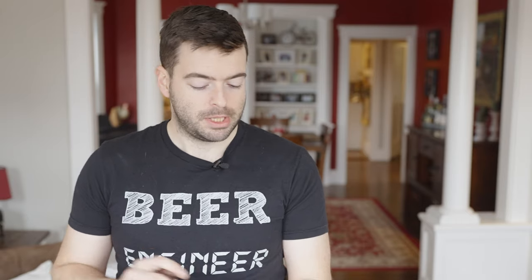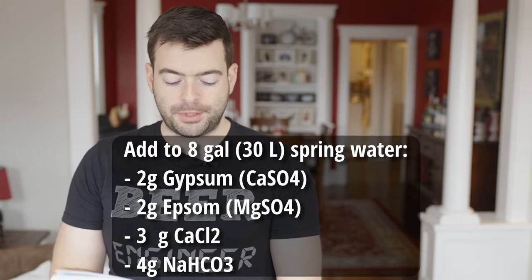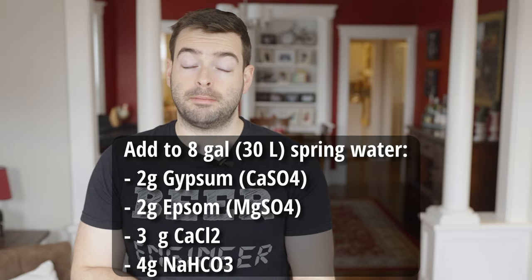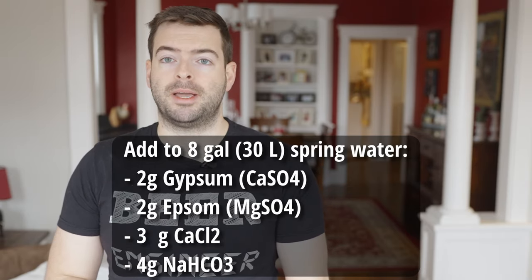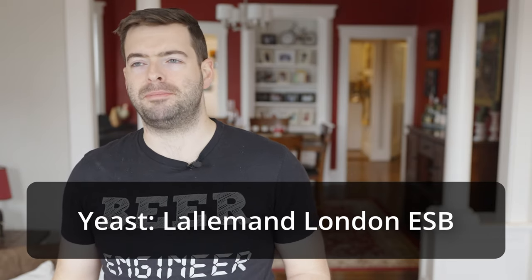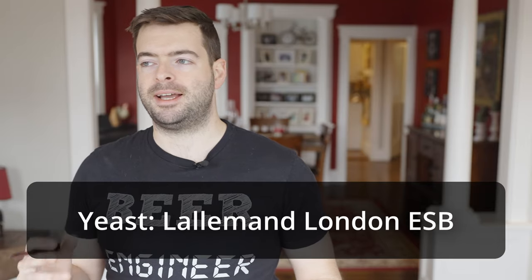To get that water profile, I'm starting out with eight gallons of spring water — which has a little bit of residual mineral character and some residual bicarbonates — and adding two grams of gypsum, two grams of Epsom salt, three grams of calcium chloride, and four grams of sodium bicarbonate or baking soda. For the yeast, we're going to be using Lallemand London ESB. I'm using an English yeast because I really want to get that nice, round, malty English profile to the beer.